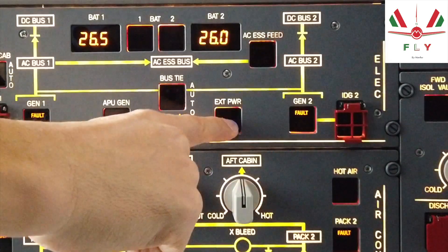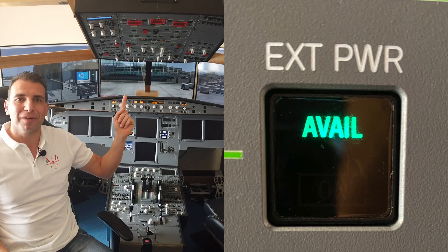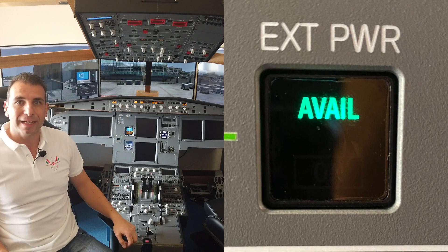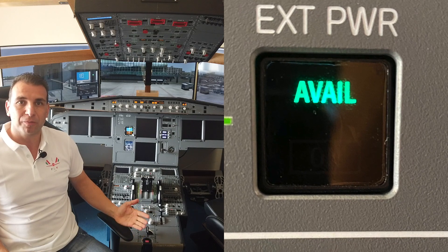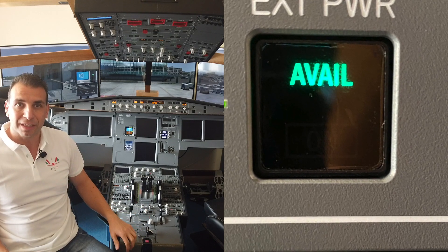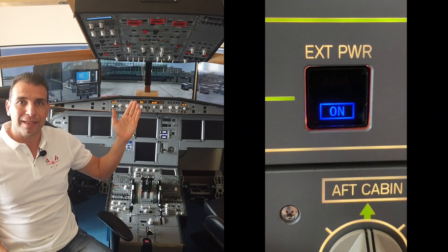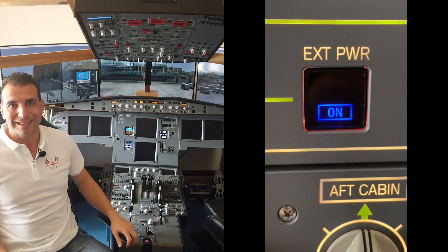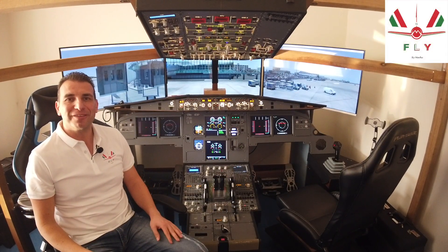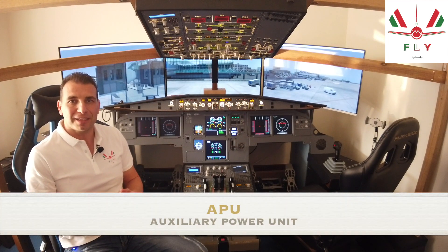If the external power is available, press the external power push button on. The green available light on the external push button means that the external power supply is connected to the system and all parameters are checked normal. Pressing the button replaces the available light with the blue ON light. So now the external power is connected, or if the battery voltage is above 25.5 volts, we can start the APU.